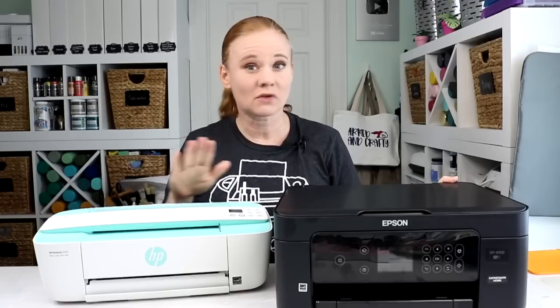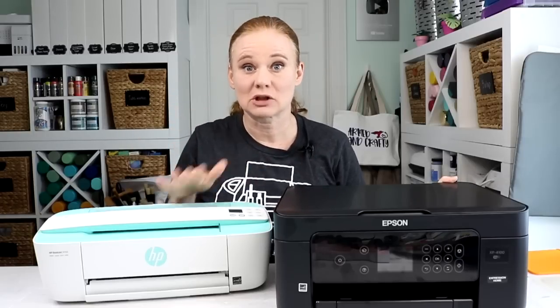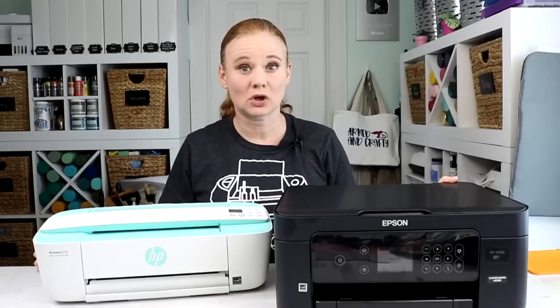Both of these are inkjet printers. They cannot be converted to sublimation, so this is not a sublimation printer video. This one is an Epson, this one is an HP, but they are just for inkjet printing — printing stickers, art for your home, prints for your home office, that type of thing. They're less expensive and also super small and compact, which makes them good for a lot of home crafters as well.